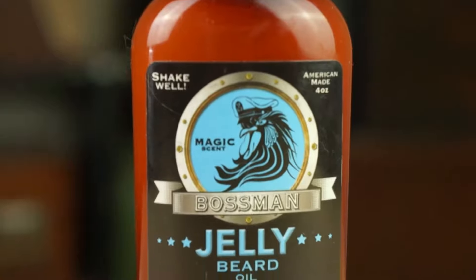I'd like to thank Bossman for sending me out this product. If Beard Jelly sounds like something you want to try out and you want to help support the channel, hit the Amazon link down below. If you liked this review, hit that thumbs up and subscribe for another Bossman review coming up next week. Until next time, have a good one.